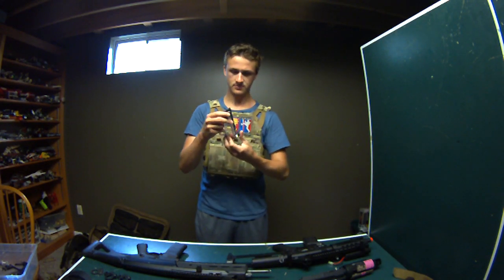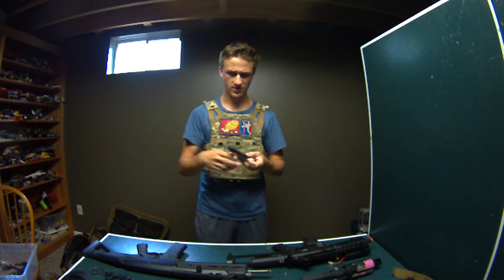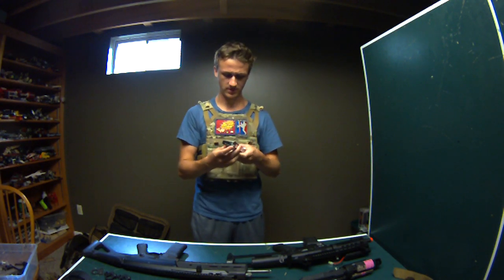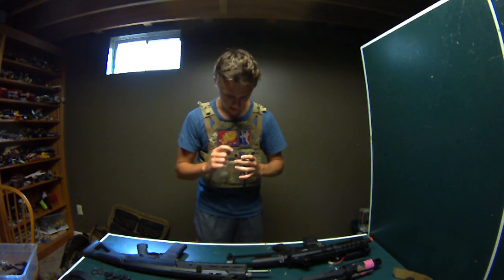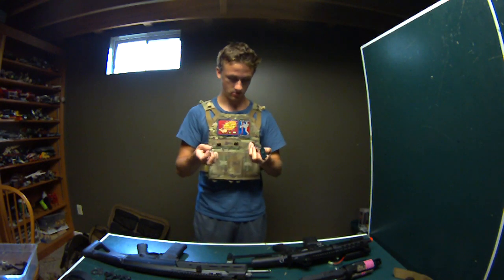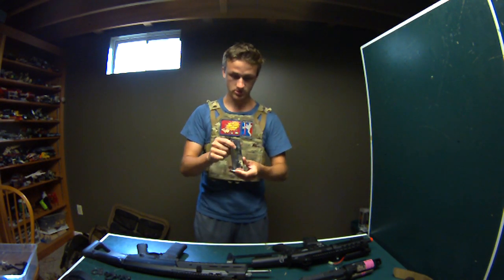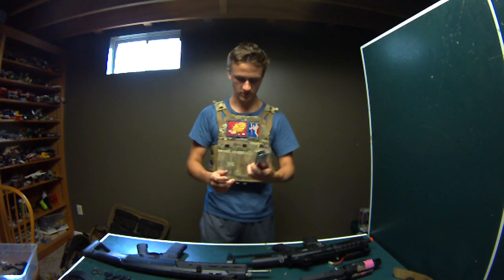This is a Tokumari Desert Eagle magazine. The nozzle is broken on this - they're like $70 new. You just have to get a new Tokumari loading nozzle, unscrew the old one, and it'll work completely fine. The mag itself is in almost new condition. I'm selling this for $25.